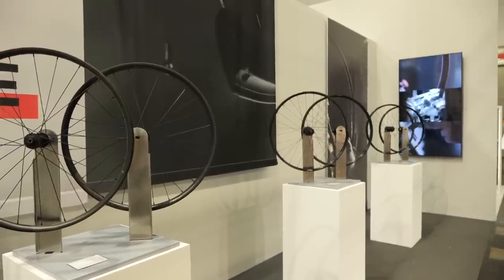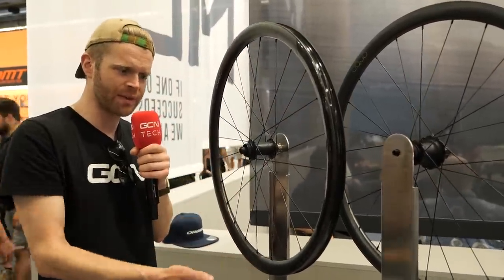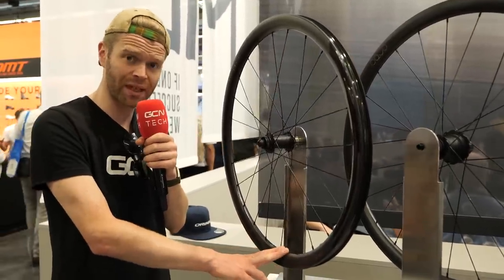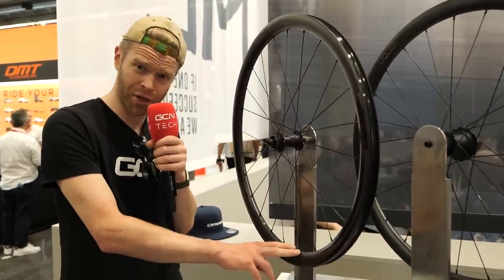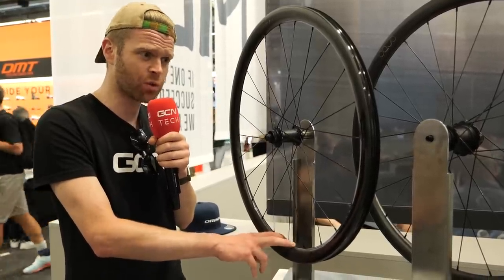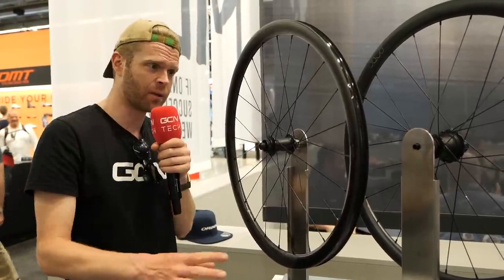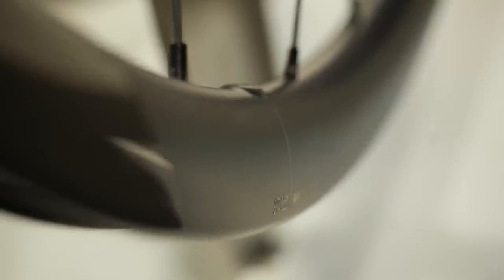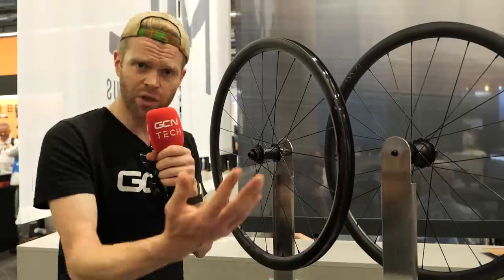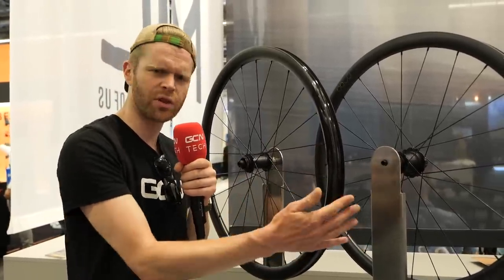Some interesting features on these, mainly with the rims. You've got a full range of rim depths on the road side, going from 35 mil — these are the lightest, actually really light at 1,370 grams a pair for these limited edition top-of-the-range ones. Then you've got 45 mil and 57 mil. The rims are tubeless compatible and pretty wide, with 26 mil being the minimum width you'd want to run.